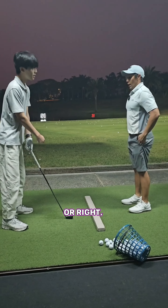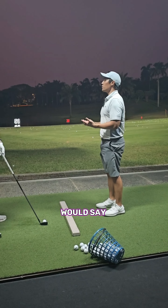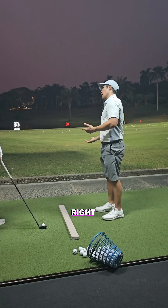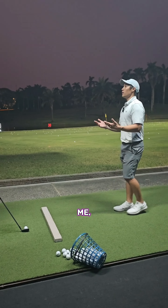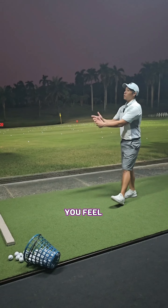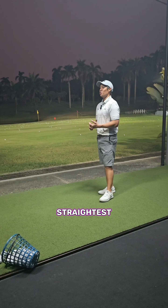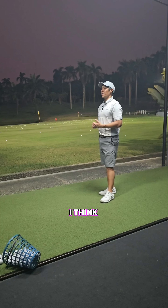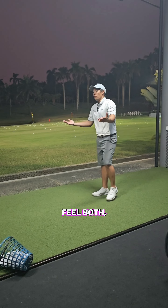If you want to feel left hand or right hand, that's up to you. Some people say don't use the right hand, only use your left hand. Some people say vice versa. To me, you just go with whichever you feel gives you the most control, you're comfortable with, and the one that gives you the straightest ball flight. That's the hand you gotta use — or you can feel both, that's totally fine.